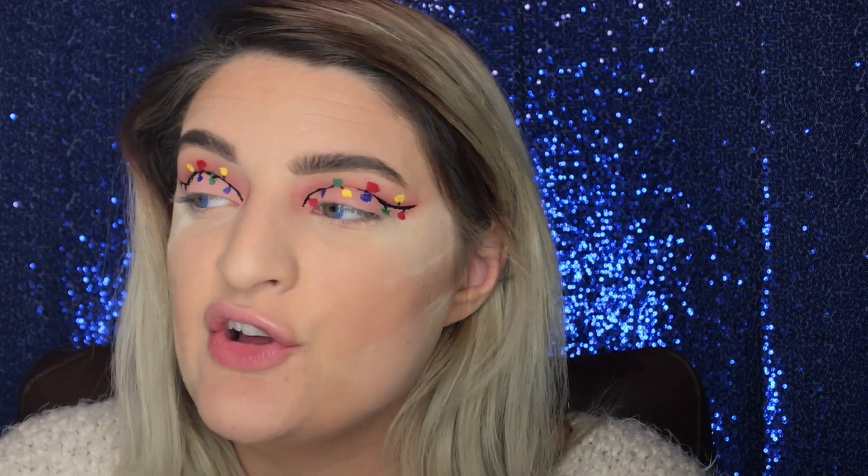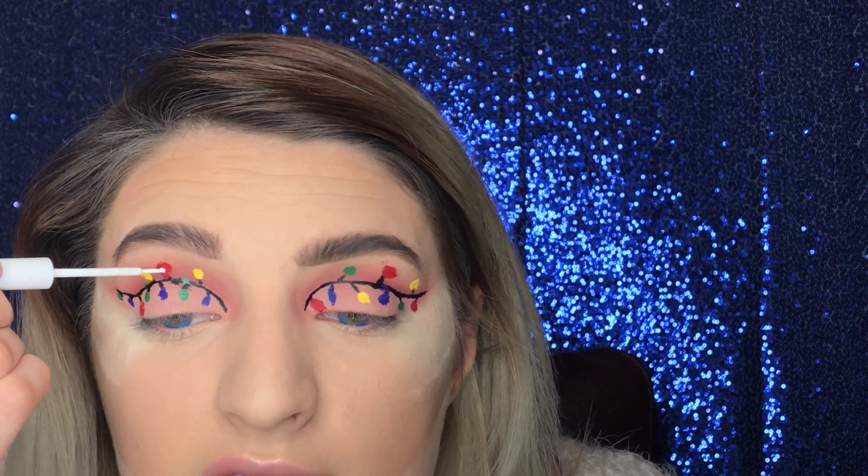This looks like a hot mess right now, but we'll wait for it to dry. I said I'm not a patient person but I think it's dry enough. We're going to grab this NYX white eyeliner and dot it right in the middle of these lights so they have some dimension. Hopefully we don't put too much because that will ruin the whole thing and we'd have to start over, and ain't nobody got time for that.